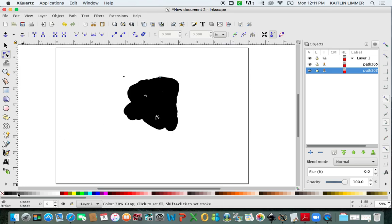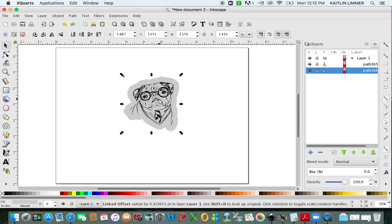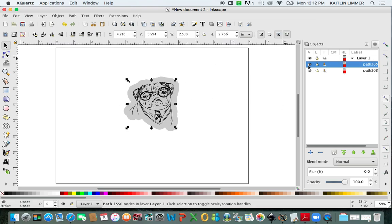If you come down to this panel down here, you can change the offset to be a different color. I'm going to change it to gray. Then you're going to click on your selection tool and click on the pug. We're going to hide that layer right now because we're not going to work with that right now.